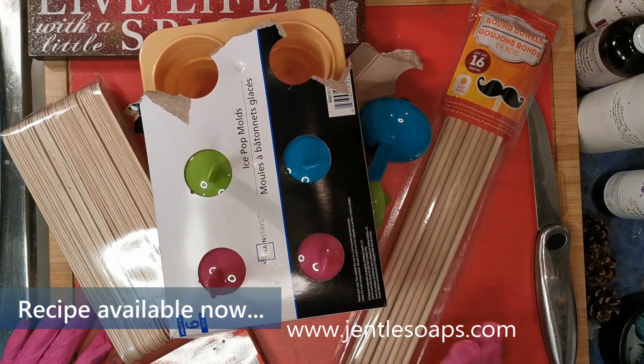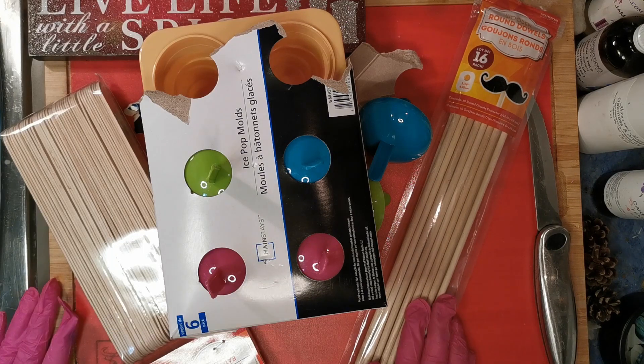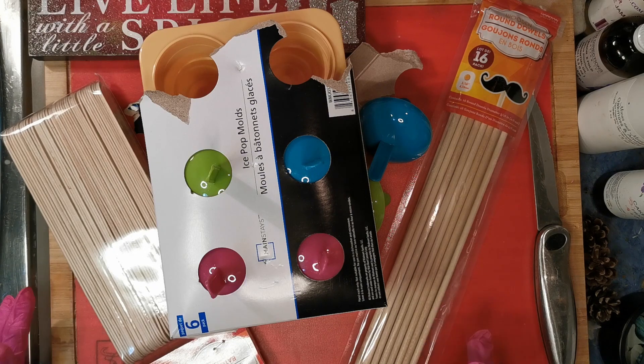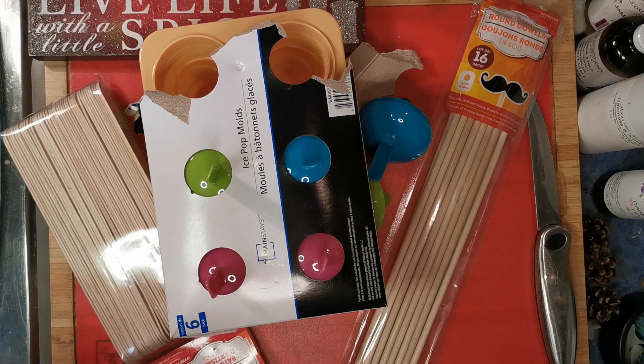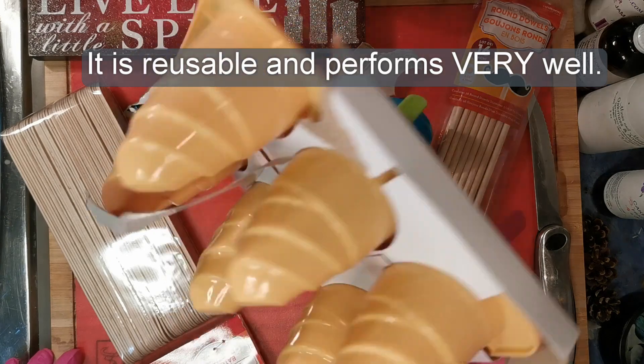For those of you who have already paid for my collection of bubble wands, this recipe is free. Let me know if you'd like it and I will update the collection as I go — you've already paid, so that's what you get: everything I create in that category.